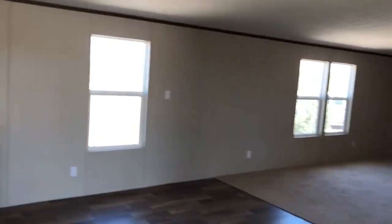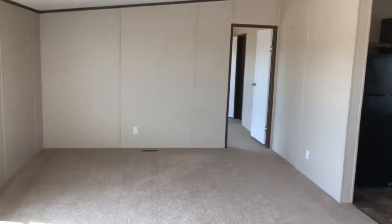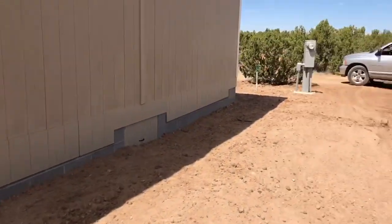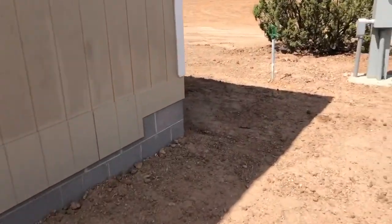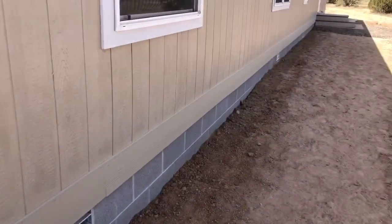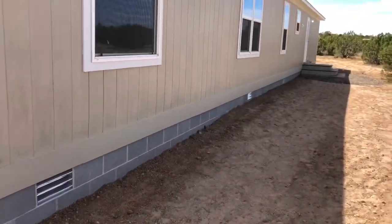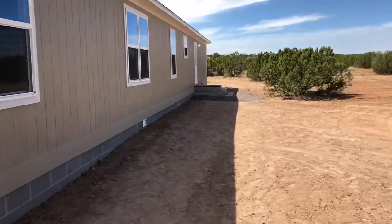Clayton Homes Snowflake, 928-536-2336. Thanks for watching. Towards the end of this video, just showing the cinder block skirting and the belly band around it, and some dirt that's been backfilled around it to give it a nice elevation. Short enough on the steps that they didn't have to do railings — there's just three-sided steps all around. And this is the TRU home, comes out of Texas. Clayton Homes Snowflake, thanks.